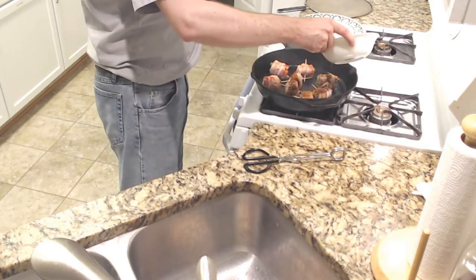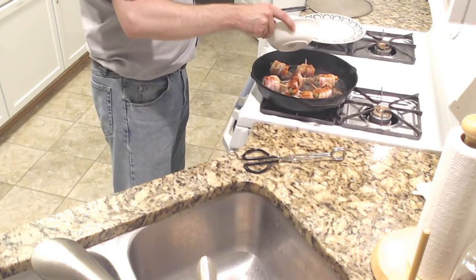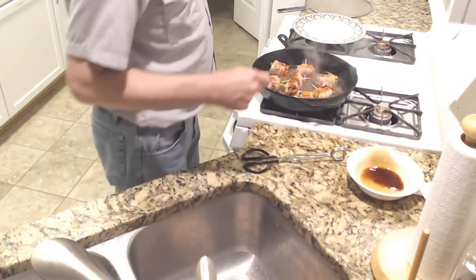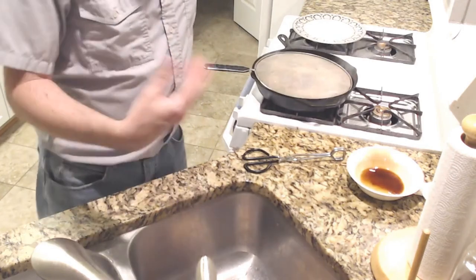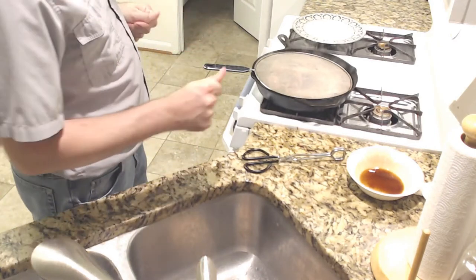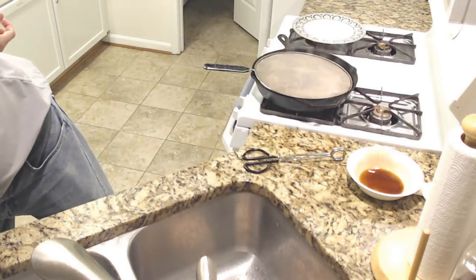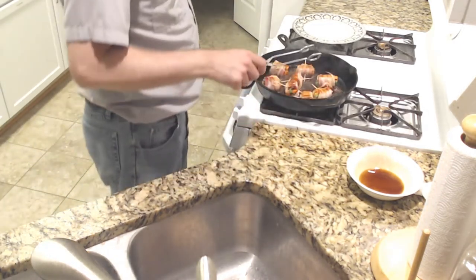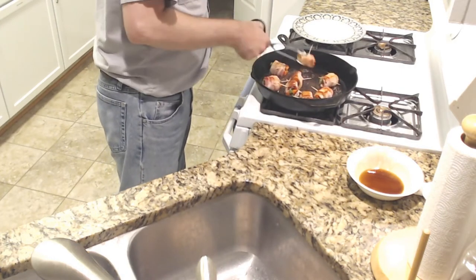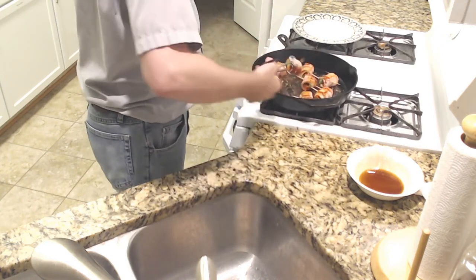I'm going to pour on this sauce. Ladies and gentlemen, we've got some glazed teriyaki bacon here — oh, that smell is amazing. Cook until the meat becomes glazed with the sauce — well, we're practically there. I'm going to flip these again.